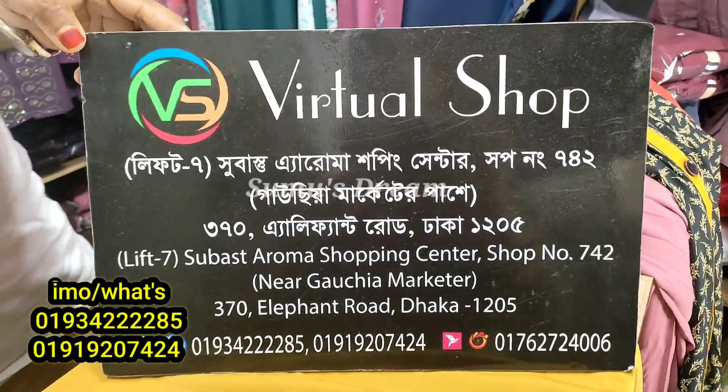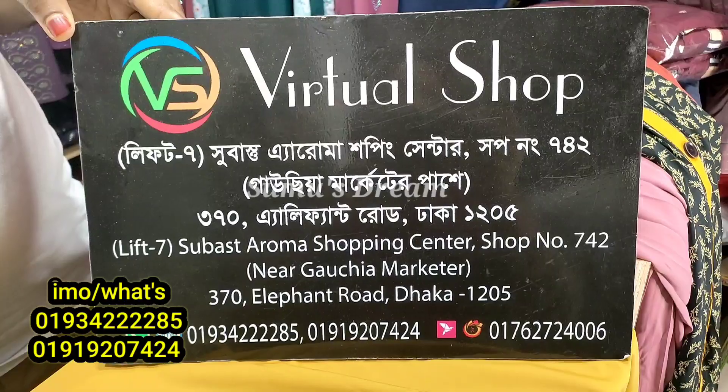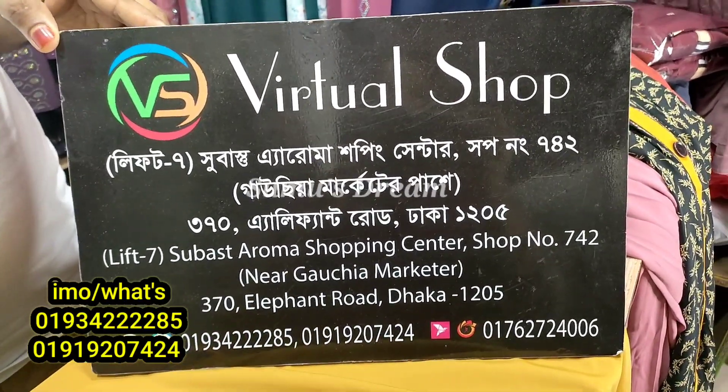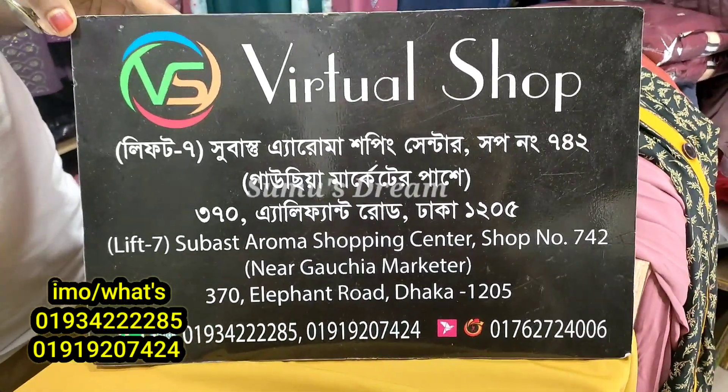It is a virtual shop. This is the shopping center in The Liff Tray. Let's try it. This is the application of the passport. Look like when I love this.